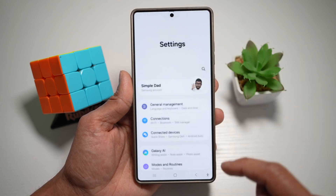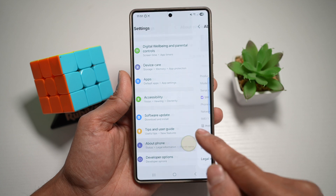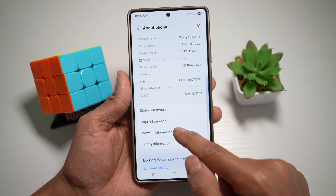So let me show you how to do this. We need to go ahead and open up Settings, scroll down and find About Phone, then scroll down and find Software Information.